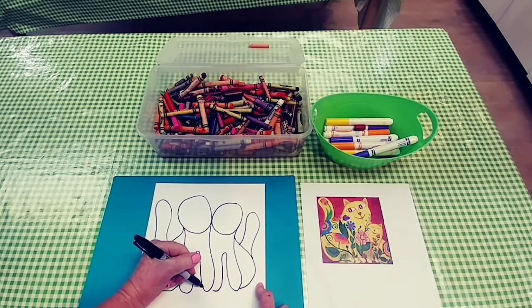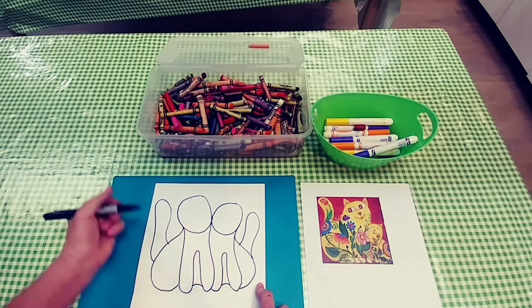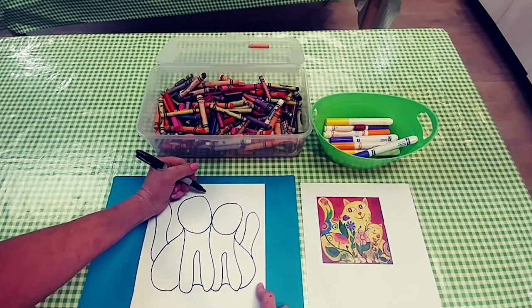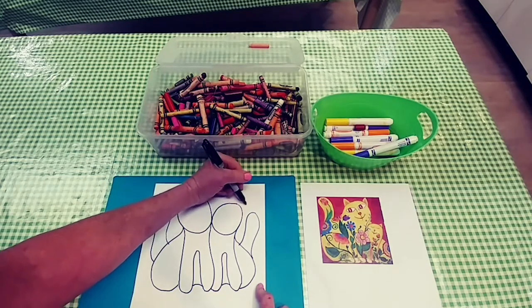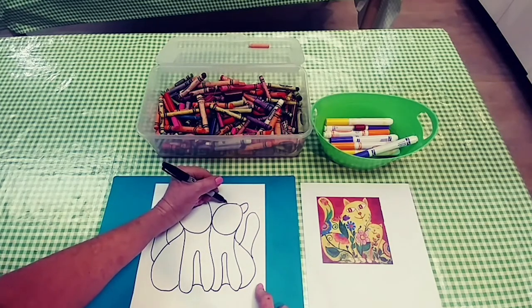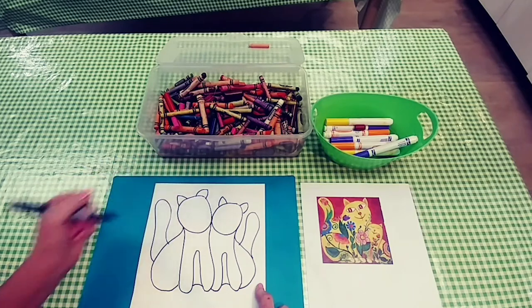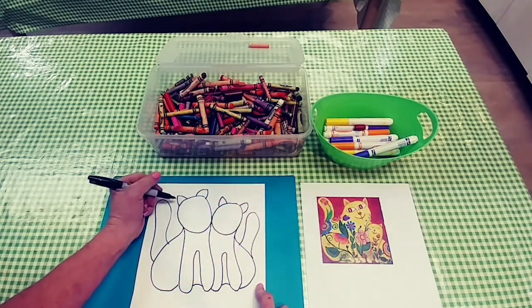Now I can join their bodies. And I'm going to add some ears because kitties need to hear as they're hunting — two sets of triangular kitty ears.